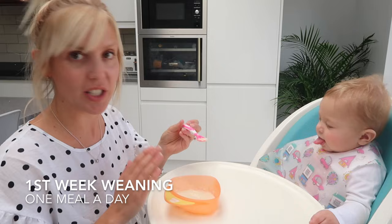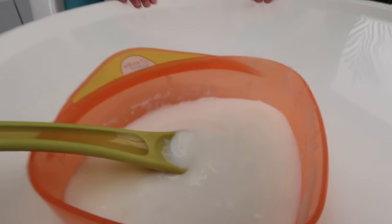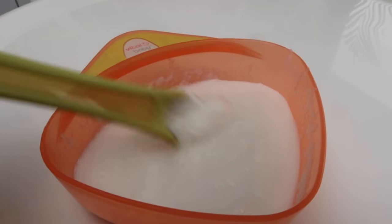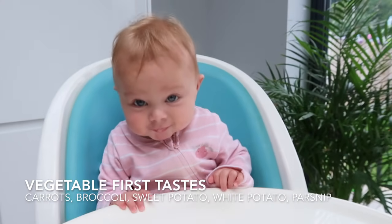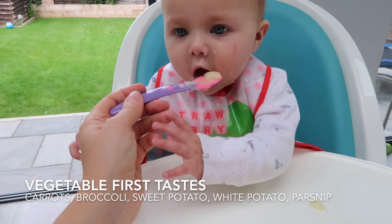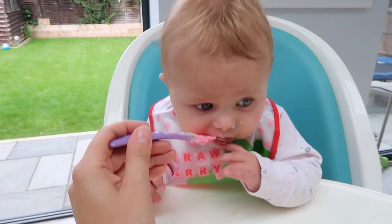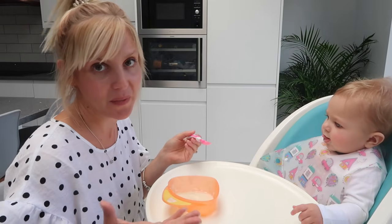When I started weaning I just did one meal a day to start with. I did baby rice for two days and then the rest of the week I just did vegetables — carrot, broccoli, sweet potato, normal potato, parsnip. Someone said to me if you start off with vegetables they won't get that sweet tooth straight away, so that's what I did.